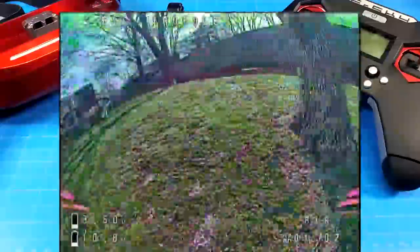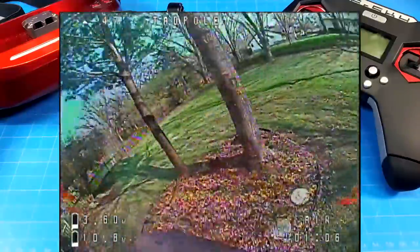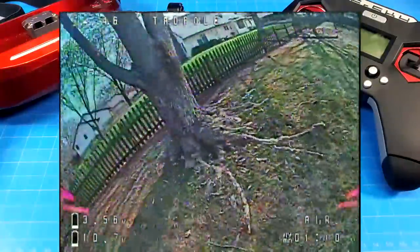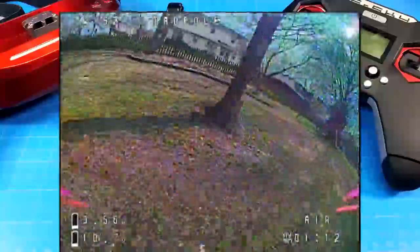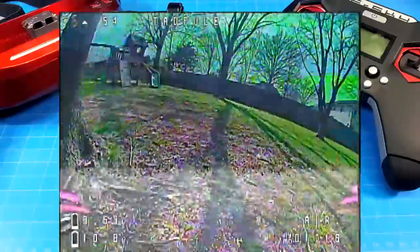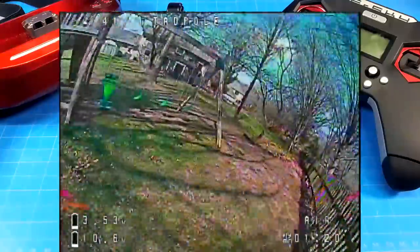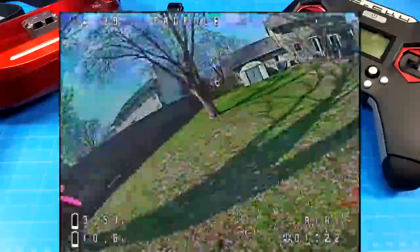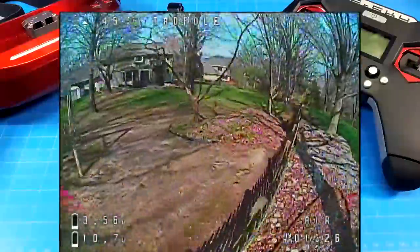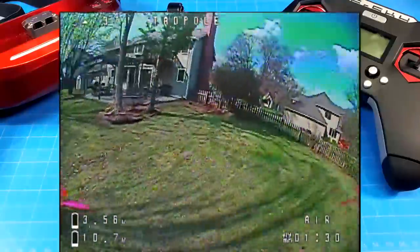Typically I get very good reception in the backyard with a majority of VTXs, but in this particular case I'm seeing a lot more breakup than I typically do. I noticed it in the goggles as well. I was thinking maybe it was my head position because I've been so used to flying SkyZone goggles, which have an antenna on each side. Whereas now with the rapid fire, the antennas are both on one side, so that may account for some differences.